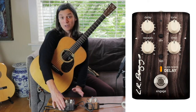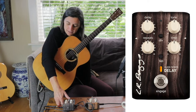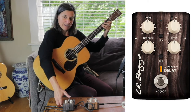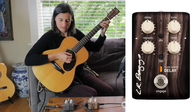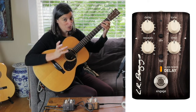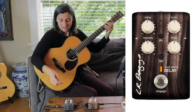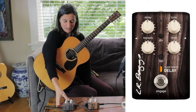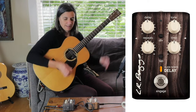It's one thing to talk about pedals — it probably makes a lot more sense if we actually play something through them. Starting with the delay, I'm going to play just a C chord and engage the pedal. I'm going to go for a classic slapback sound, which is a really short delay. I'll use the tap button in the middle of the pedal to override the knob setting and shorten that delay by pressing it rapidly.